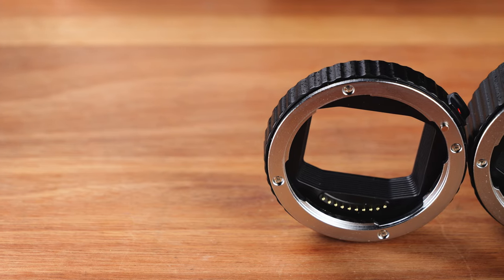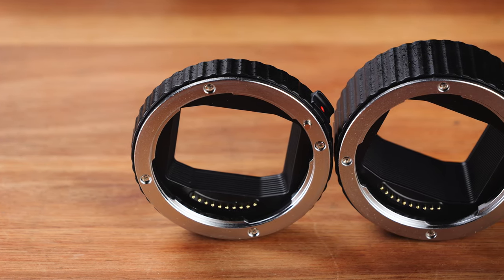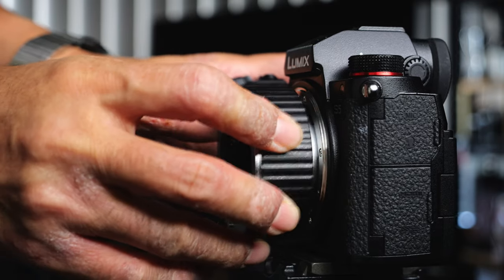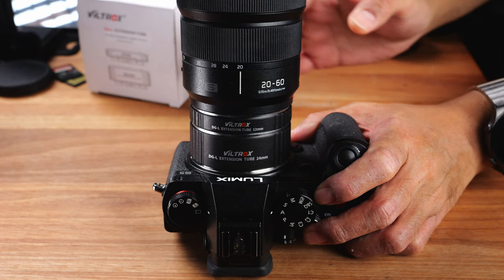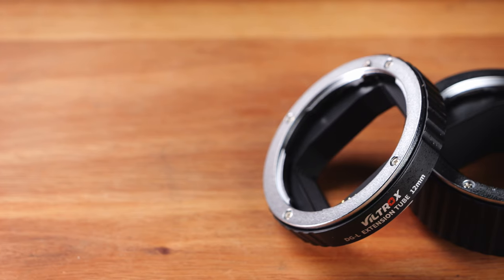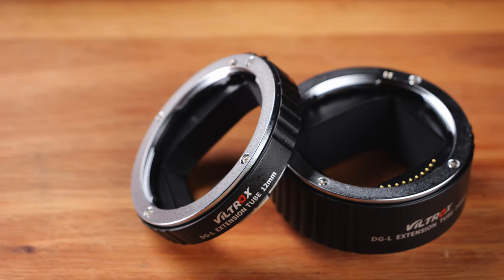There is no rubber gasket on these macro extension tubes — they are not weather sealed. Viltrox says the tubes are made of metal. While I can definitely see quite a few metal parts, for example the lens mount is made of metal, the body of these extension tubes feels more plastic than metal to me — it just feels pretty plastic-y overall. That said, the extension tube fits onto the camera and lens perfectly, and with it mounted, if I try to wiggle the lens, it feels pretty much just like when no extension tube was installed. So apart from feeling a bit plastic-y, it shouldn't cause any real problem — unless you want to attach a huge telephoto lens without any additional support, which you probably shouldn't do anyway.